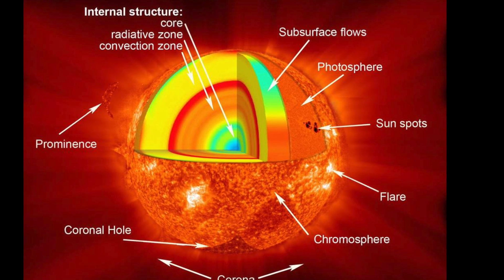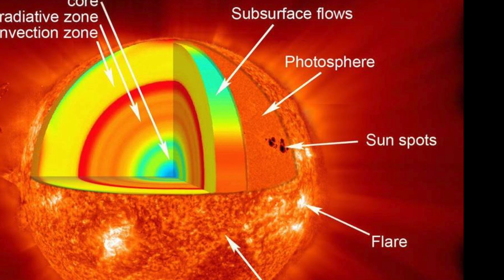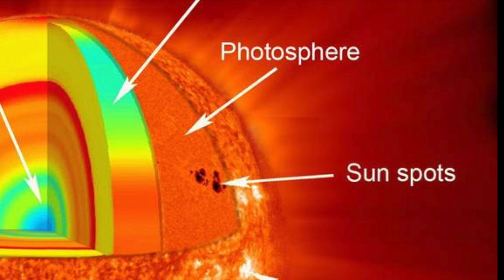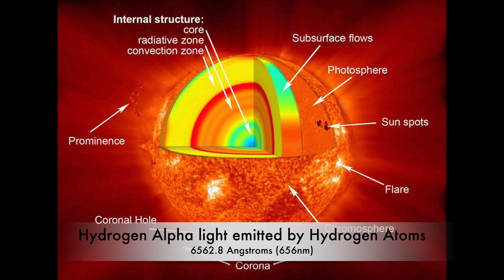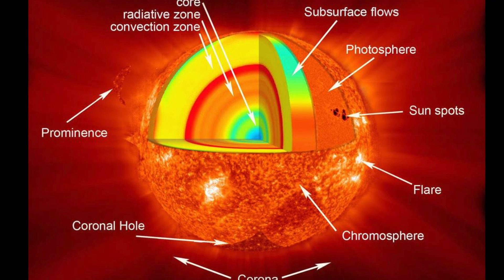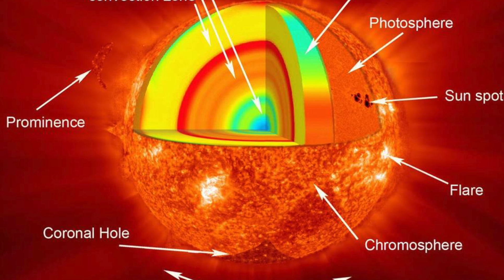So what can amateur astronomers see when observing the sun? We have multiple filtration devices to use, but primarily we use white light filters and hydrogen alpha filters. The white light filter focuses on the photosphere, which will largely show us sunspots, and you can see granularity in the sun's photosphere surface. The hydrogen alpha filter will reveal to the observer details in the chromosphere and prominences. The chromosphere detail will show solar flares, layers, filaments, and other active regions in the chromosphere surface of the sun.